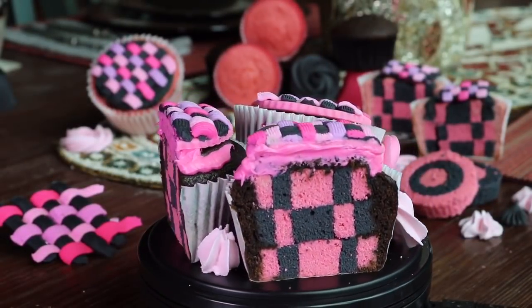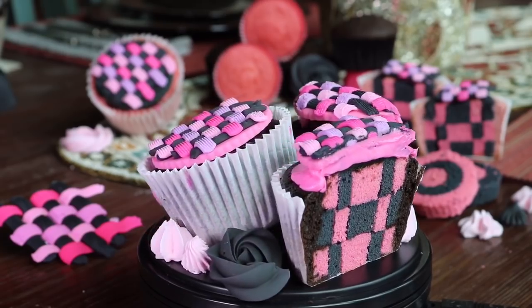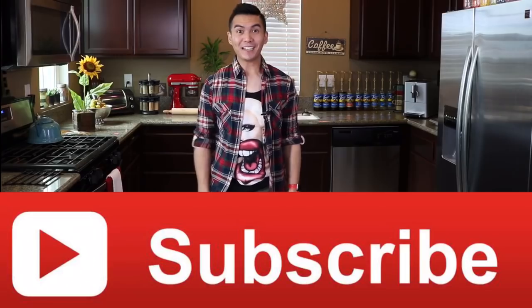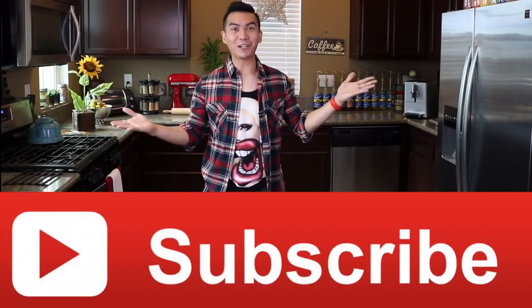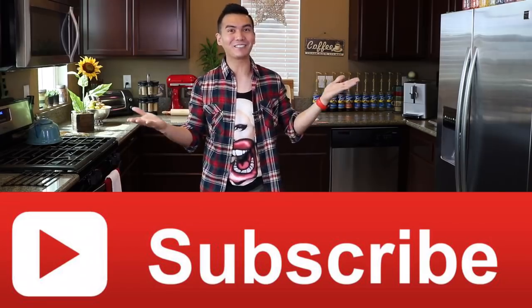Boombaia! Don't forget to hit subscribe and share this video to all your friends! In the comments section below, tell me what you'd like to see on the next video! Thanks for watching! See you again next week! Boombaia!